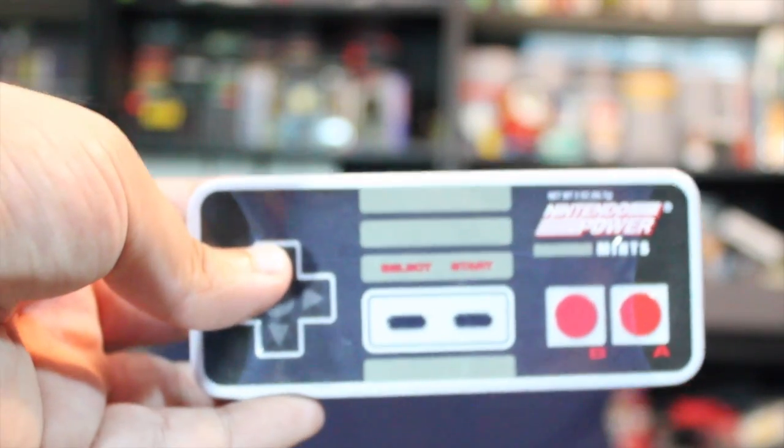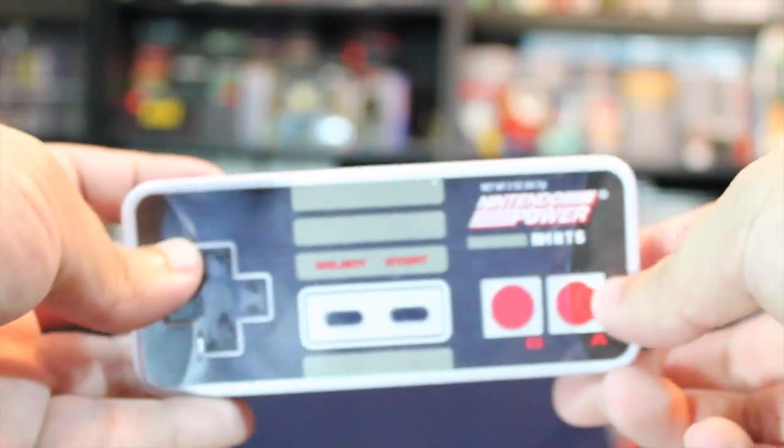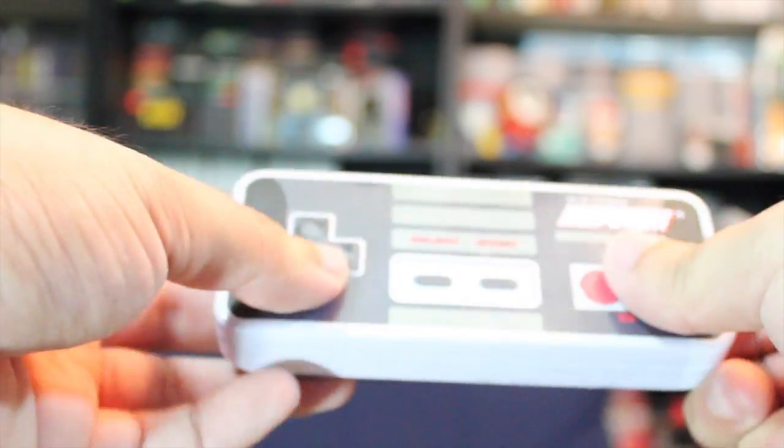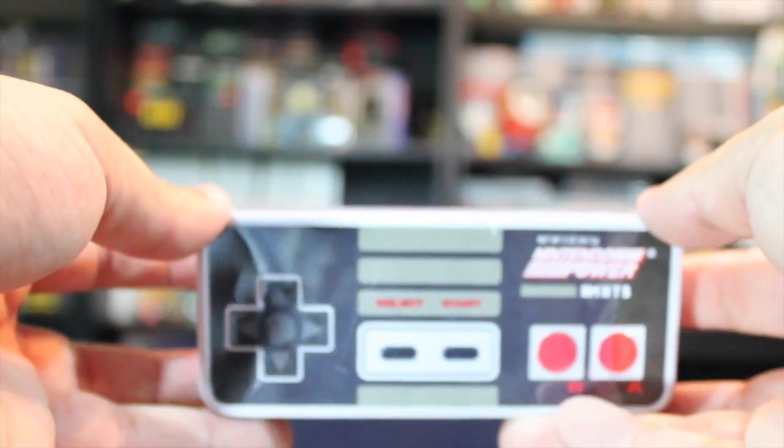Nintendo Power Mints come in a NES controller metal case. These suckers aren't going anywhere. Not only are you in control of the power of the NES with these, you are in control of your breath. So let's go ahead and open these suckers and taste what the power is.